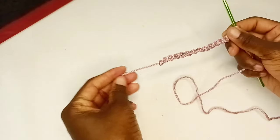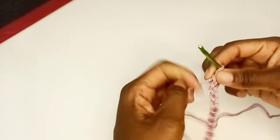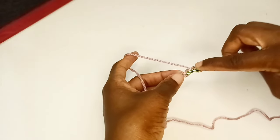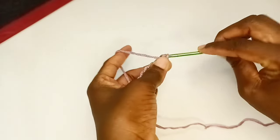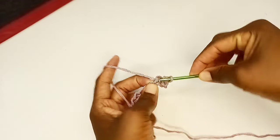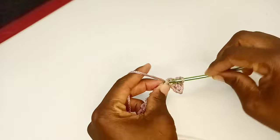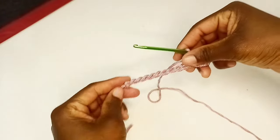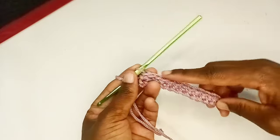We now have 13 chains. To begin the first row, we're going to be crocheting in US terms and it's going to be single crochet. I'm going to skip this first chain from the hook and then insert into the second one, grip my yarn, pull through, yarn over, and then pull through. This is my first single crochet. Then the next one: pick up a loop, yarn over, and then pull through. I'm going to continue with single crochet up until I'm at the end.